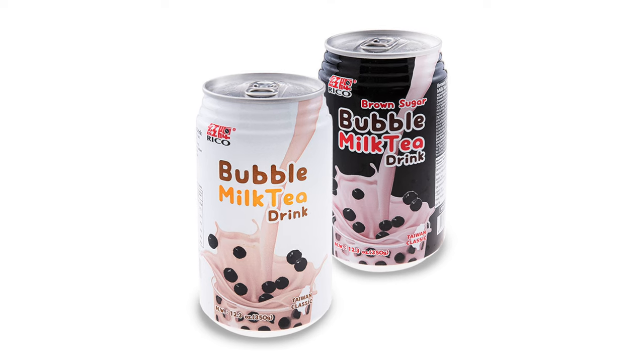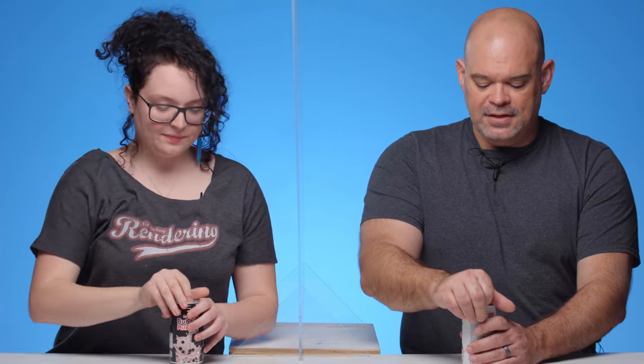We've got two flavors. Mine is brown sugar, and mine is just normal — it just says bubble milk tea drink. Alright, let's crack these things open.